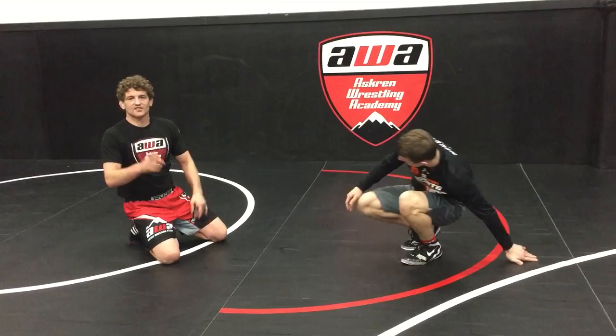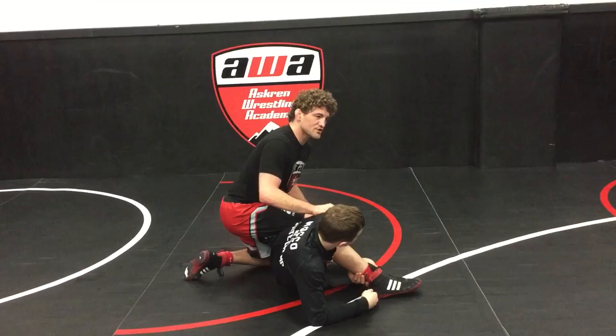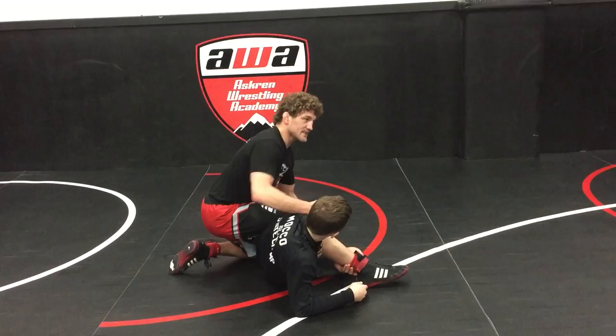Now we're going to talk about the other side of the equation. Peyton's going to pass my leg and we end up here. Everyone always tries to kind of hold him back or hold him back here. The fact is, at this point I'm probably not going to be able to stop him from turning over. Peyton messes his foot up but he's pretty awesome so he won anyways.